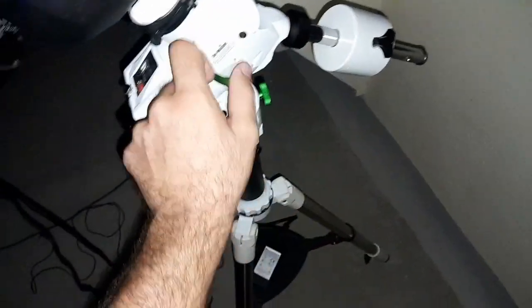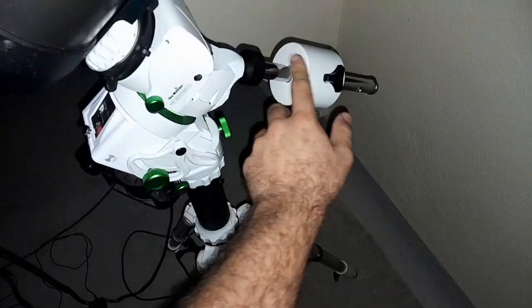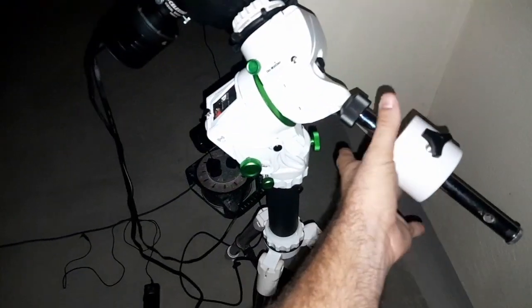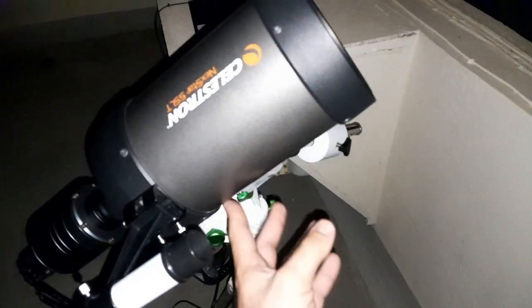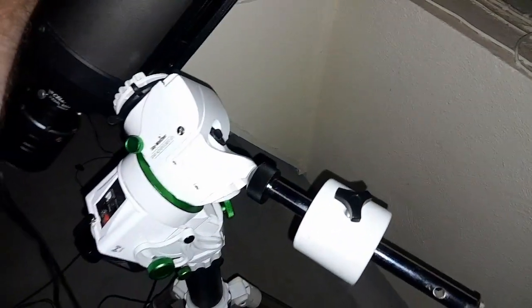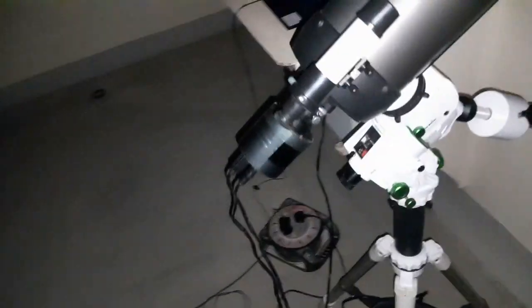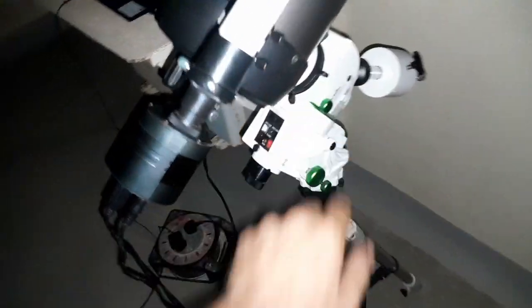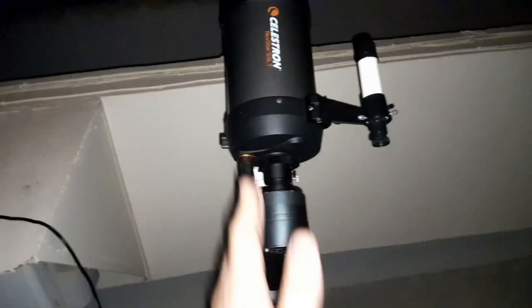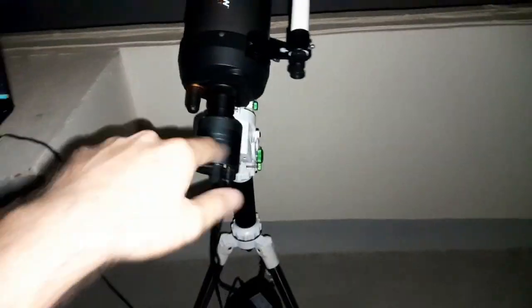So the first thing I'm going to do is balance the mount. You need to adjust the counterweight up and down the shaft — I have a video about this. It can move freely like this. Then you need to put the tube straight and lock the clutch screw, like this.